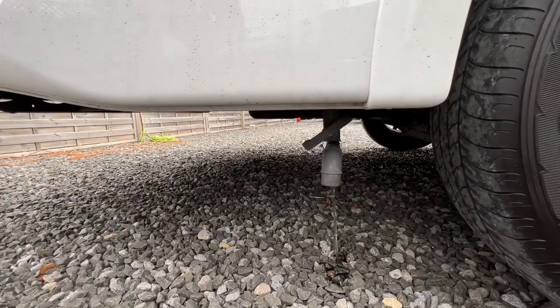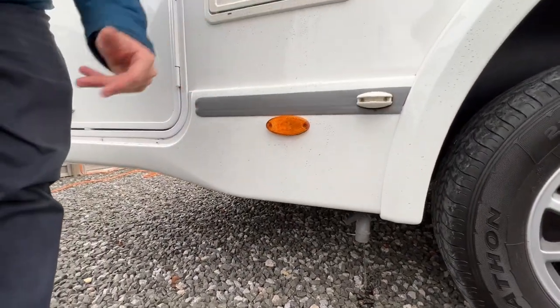Make sure the waste tank is fully drained in winter when we're experiencing colder temperatures, so the water doesn't freeze.